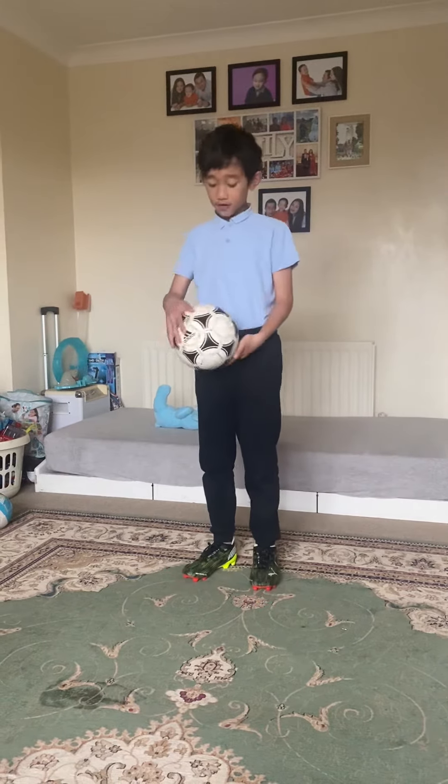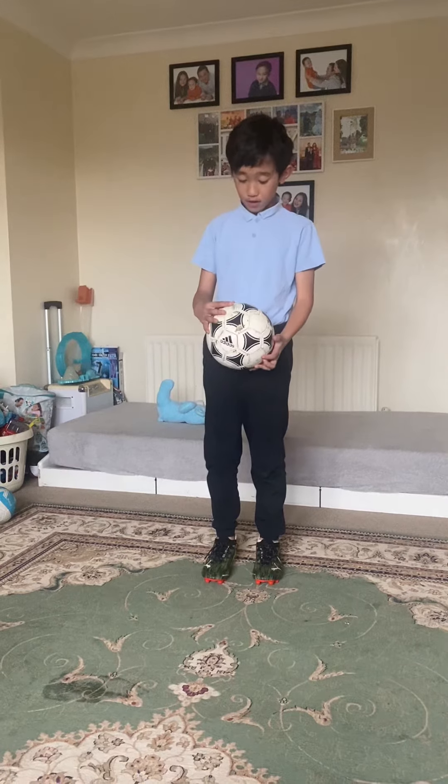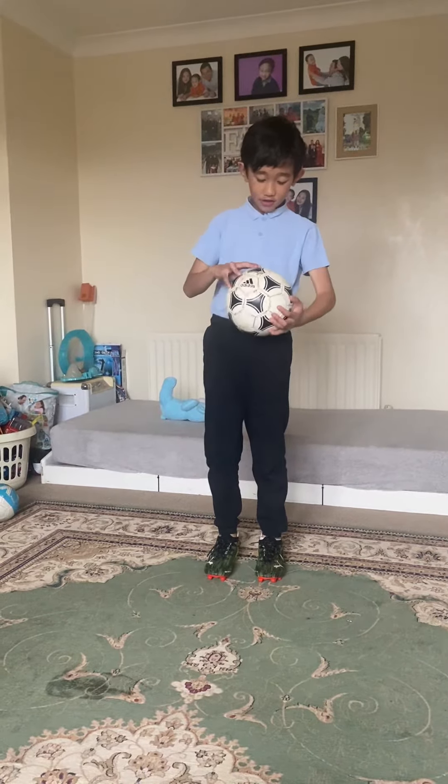This is my Adidas ball. It was one of the best balls, but now it's a bit ripped — but it's still really good.